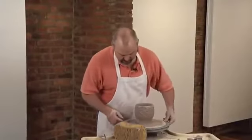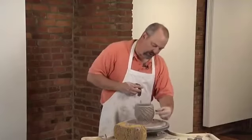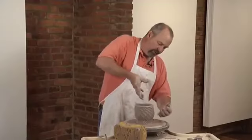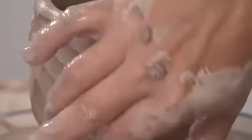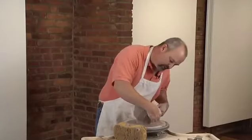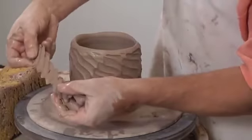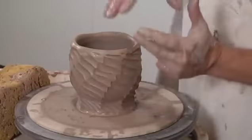Now you can start to see what's happening. These facets, instead of going straight up and down the pot like when I first cut them, are starting to stretch and spin around the pot. As the pot is opening up, the clay itself is twisting, so the facets spin around. Each of these individual gouges — made by moving the wire from right to left — were small, but now they're stretching out and becoming more open.